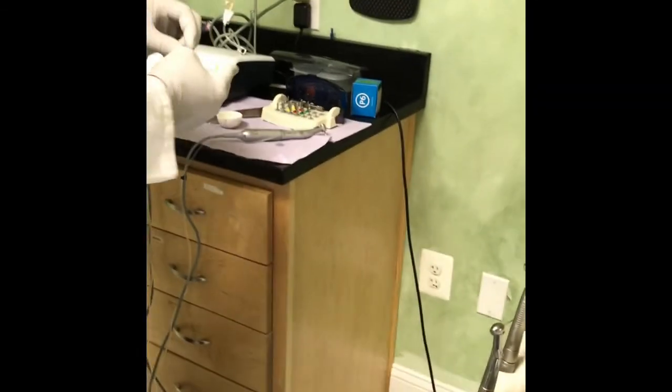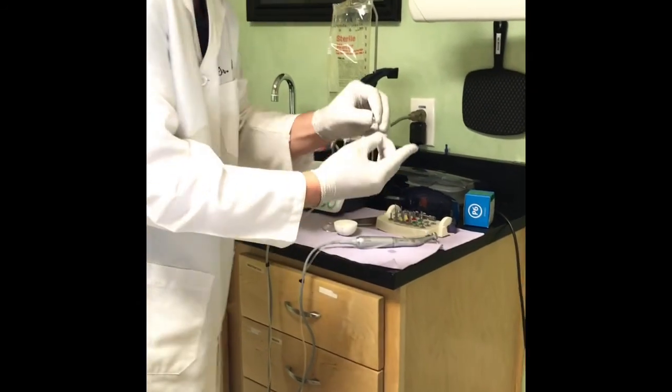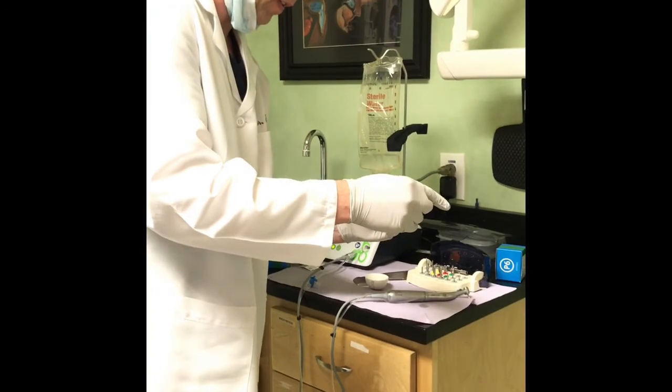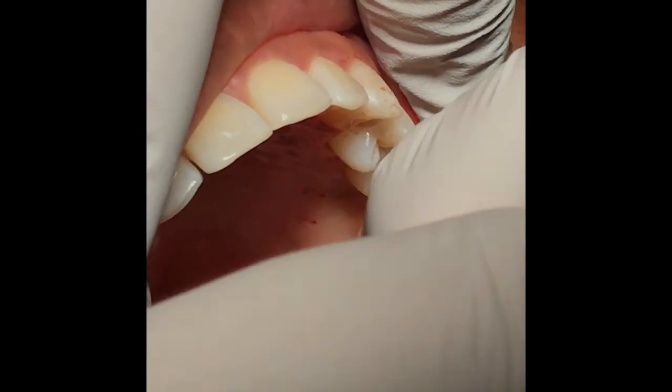We have a very nervous patient who was ready to be done, but I don't think we scared her too much. There we go. Voilà.